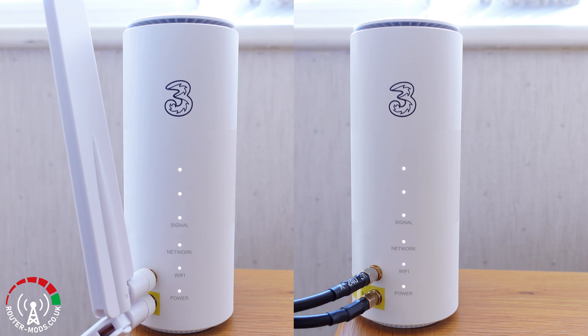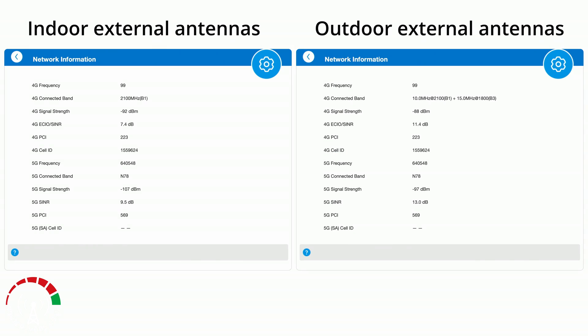Now to the comparisons. The router was placed in the same position for both tests. On the network information pages — the indoor external antennas are on the left and the outdoor external antennas are on the right. The interesting thing is to see the differences in signal-to-noise ratios and signal strengths, and we do get a fair difference for both readings. If you want to examine those figures, feel free to pause the video.